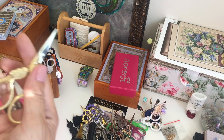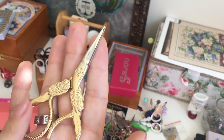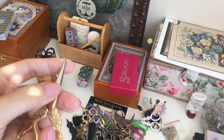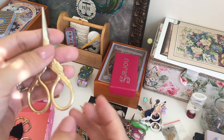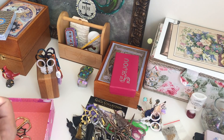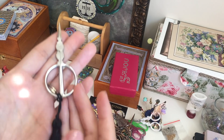Next scissors I was given by a cross stitch store. I like the design but I don't like the tip of the scissors — it doesn't cut my thread nicely. Next pair — I wish they were bigger. Again they're not comfortable to use, but I like the shape; it's beautiful.